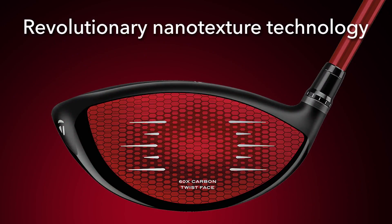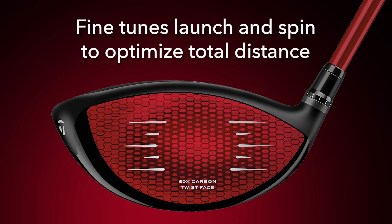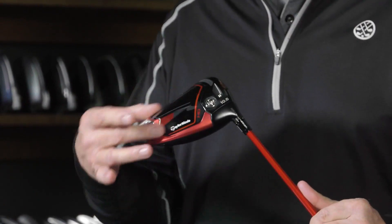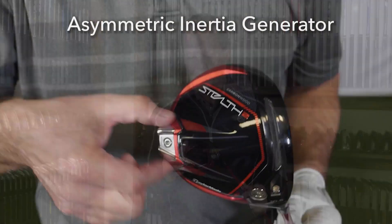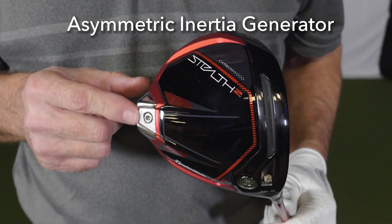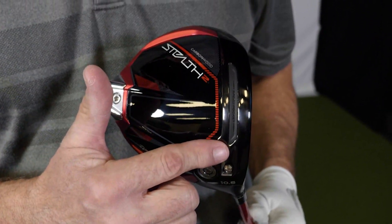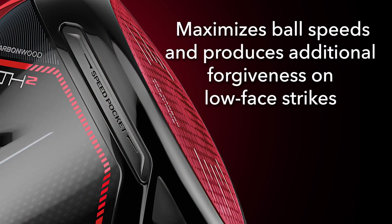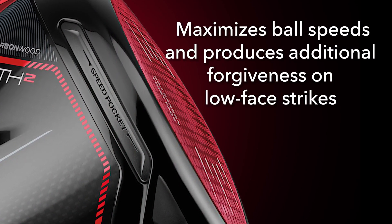On top of that, the carbon face is encased by a polyurethane cover featuring a revolutionary nanotexture technology. The nanotexture cover is used to fine tune launch and spin to optimize distances in any condition, wet or dry. The asymmetric inertia generator has been shifted on the HD model, promoting internal weighting to correct that miss to the right. The aerodynamic shape also contributes to the increase in club head speed. TaylorMade is continuing forward with their through-slot speed pocket visible on the sole of the club, which allows the face to flex for higher ball speeds and greater distance, and creates more forgiveness on shots hit low on the face.